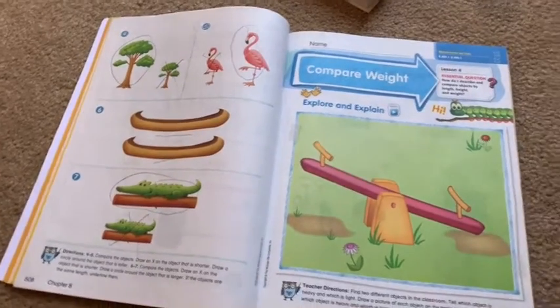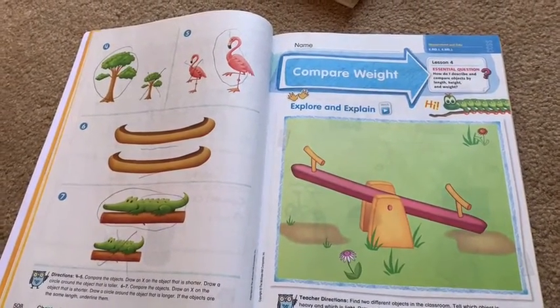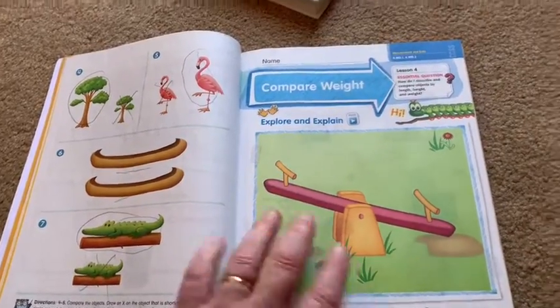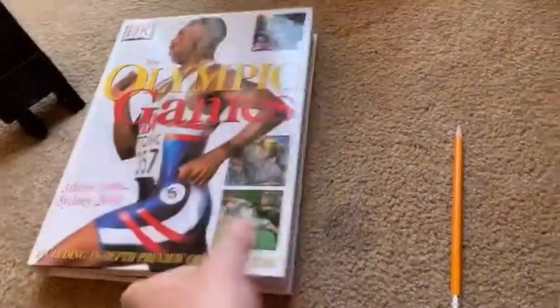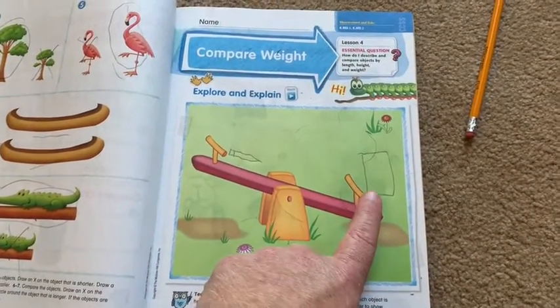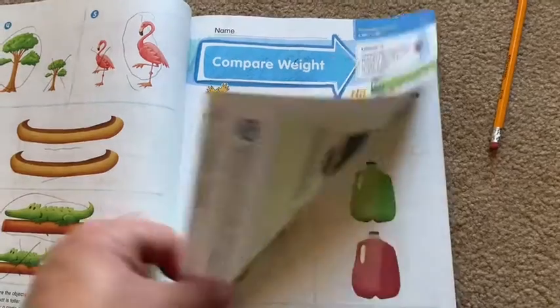Starting on page 509, it says find two different objects in the classroom — which you'll obviously find around the house — and tell which one is heavy and which one is light, and draw a picture of it. Just around my house, I found a book and a pencil. Have the kids pick it up and say which one's heavier, which one's lighter, and then they draw it. Make sure the kids draw the heavier object down low, because it makes the teeter-totter go down.